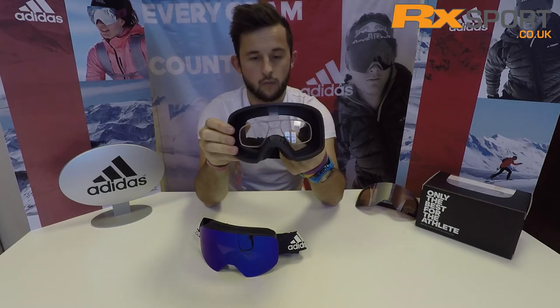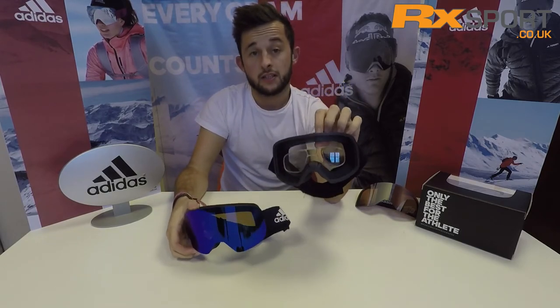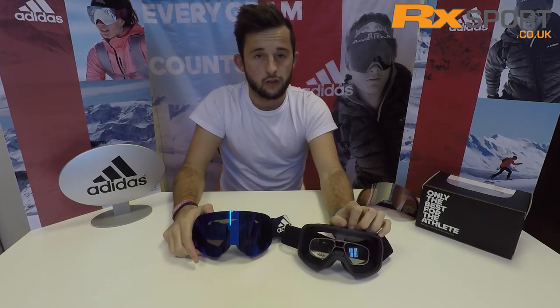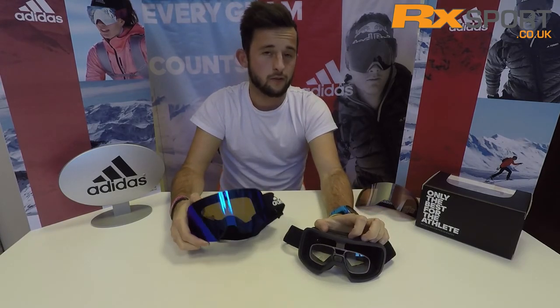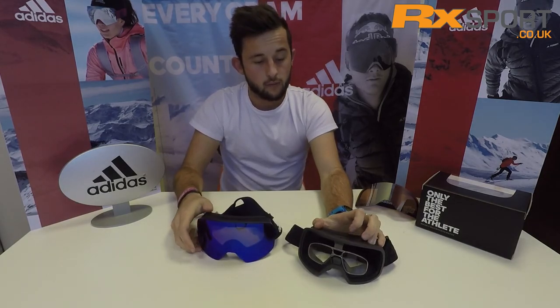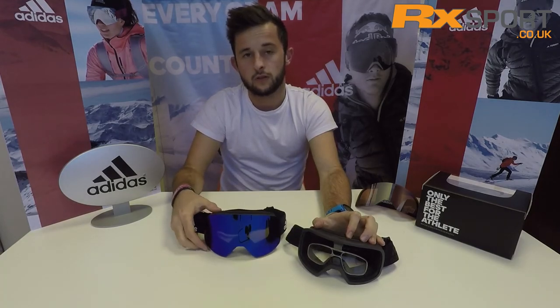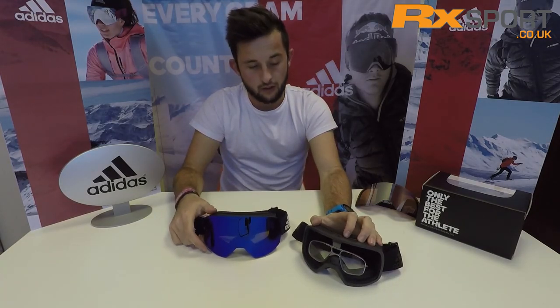If you want to check out more information about these prescription goggles or about the goggles in general, head to the RxSport website — that's rxsport.co.uk — subscribe to our YouTube channel, check us out on social media or head over to the blog. Any more information, check it out and don't forget to subscribe to the YouTube to find out more about goggles.